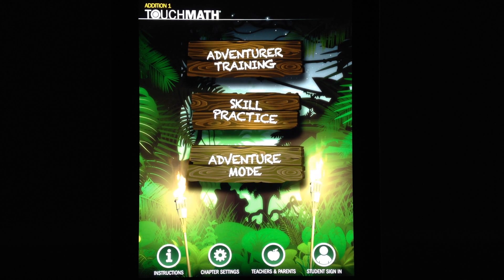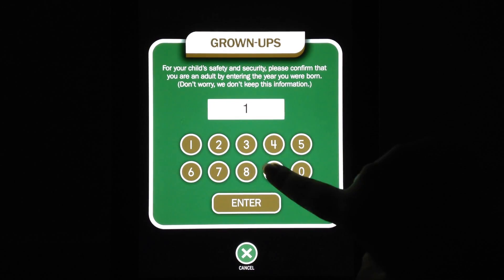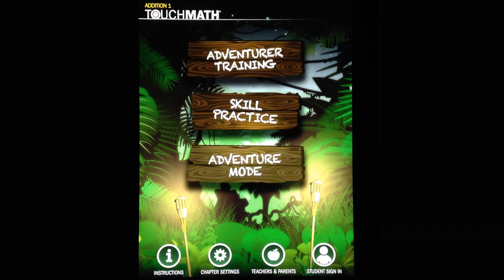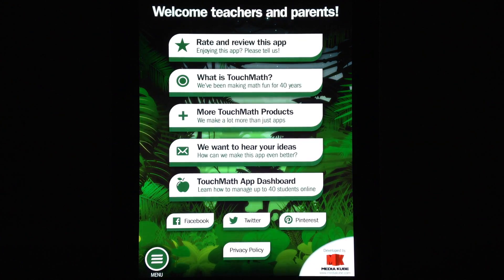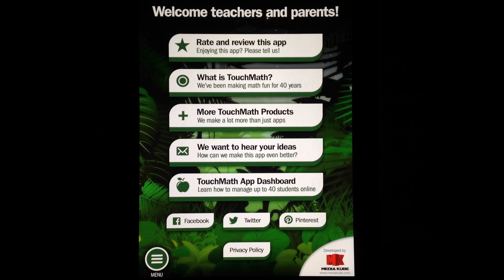One more thing worth mentioning: TouchMath Edition 1 does support teacher and parent functionality, which you can see at the bottom of the screen. After entering a birthday, teachers and parents can check out the different features and unlock functionality such as the App Dashboard, which allows parents and teachers to monitor their child's progress if the child creates a student account with any of the apps.